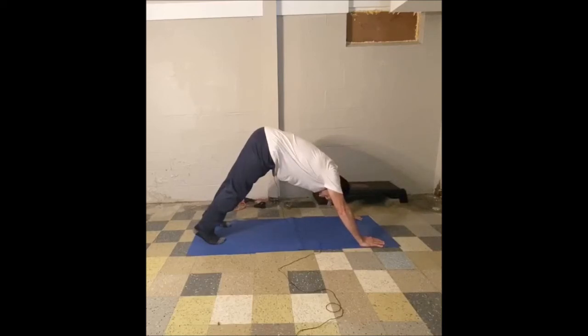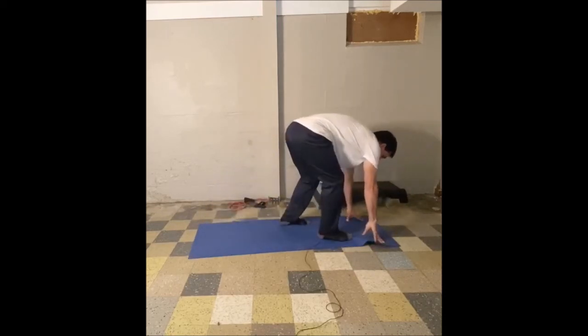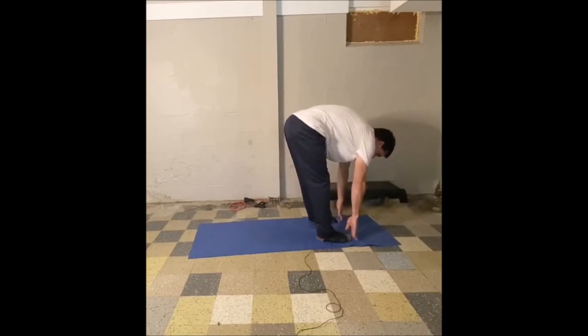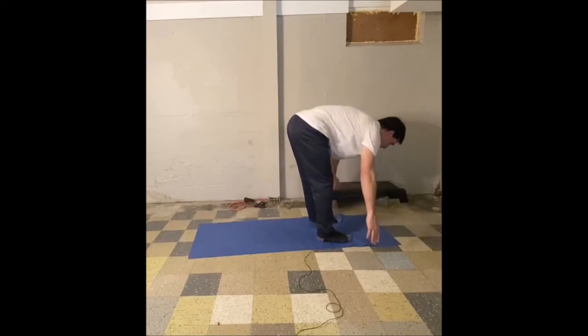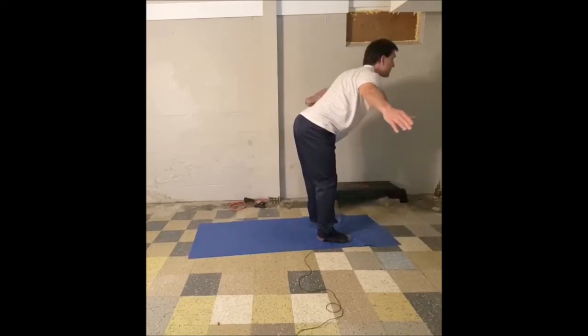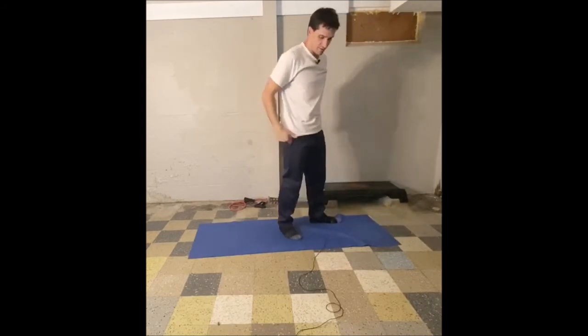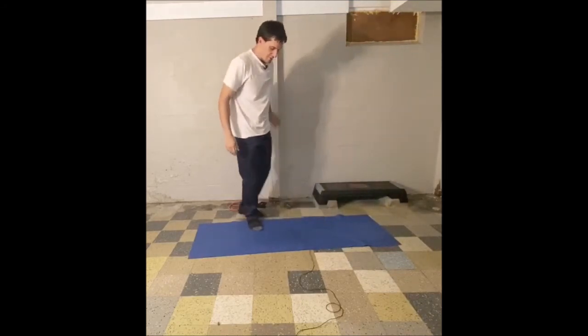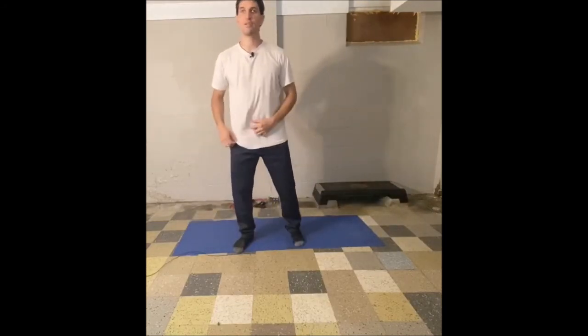Excellent job, guys — excellent work. Raise your head up, walk your feet up to your hands. We are going to hang down in ragdoll pose for just a moment. Deep breath in. Let's go ahead and reverse swan dive — pick the head and shoulders up, reach the arms out to the side and up over the head. You went through a good sequence of yoga stretches.